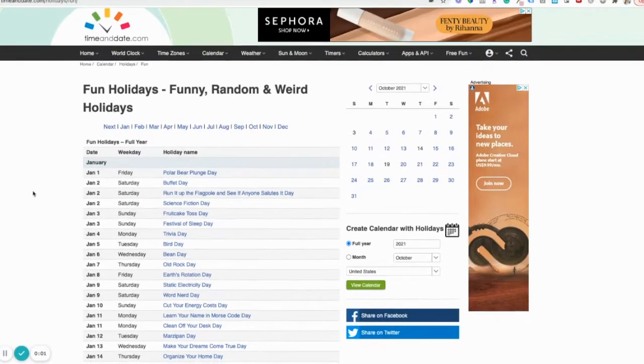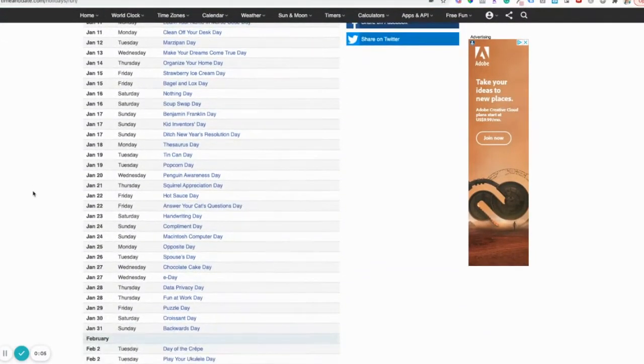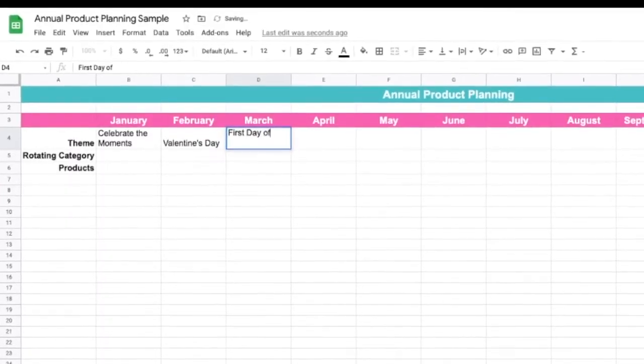It may be helpful to print a list of novelty or weird holidays for the year to have on hand for inspiration as well. For example, February is Valentine's Day — maybe you want to curate your box around that holiday. March has the first day of spring, so maybe your March box becomes your hello spring box. Maybe there's a novelty holiday that fits your niche perfectly, like National Cuddle Up Day, and you create a box filled with cozy, cuddly, textured products.